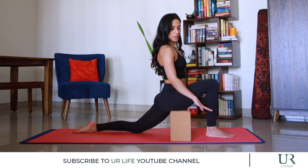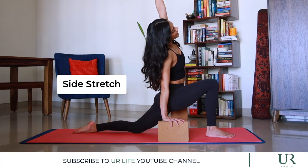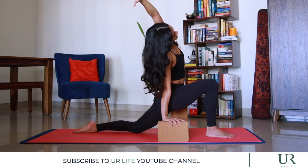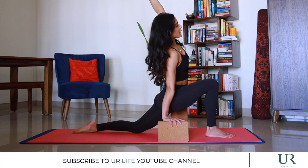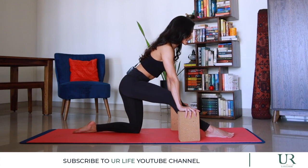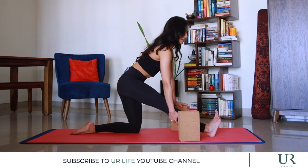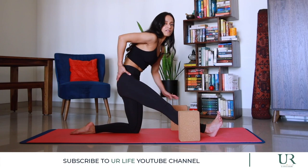With the right leg forward, place your hand onto the right block — you can take it down to a medium setting — and reach your left arm over, breathing into the stretch. Come back to center, bring your blocks up to a high position, and pull your hips back as you straighten the front leg into a half split. Make sure your hips are more or less over your knees, and try to straighten out the back of the knee as much as possible.